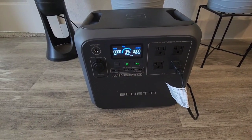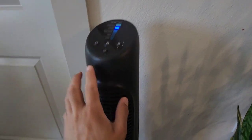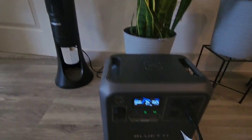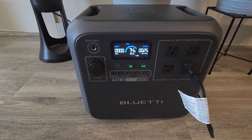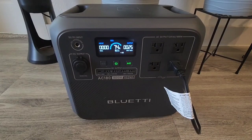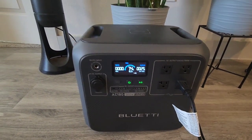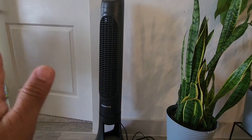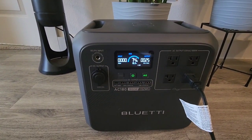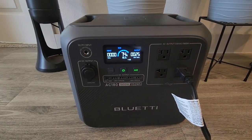Since we still have 74% left, I'm going to try running a fan and see how long it will run. This should handle it pretty easily because it doesn't consume a lot — only about 25 watts at almost maximum fan setting. It says about 18 hours you can run this. So this whole testing is just to show you what you can use this with in case of a power outage: wash some clothes, cook some rice, run a fan. And if you have some solar panels plugged in, you can pretty much run this all day long.